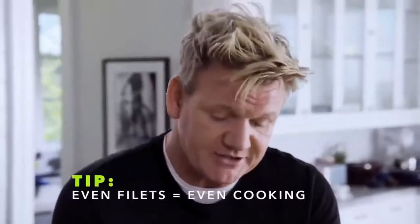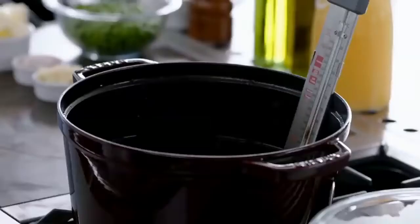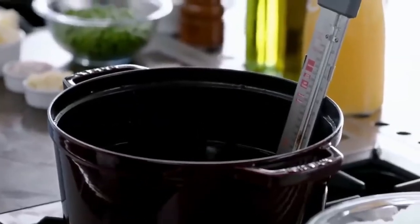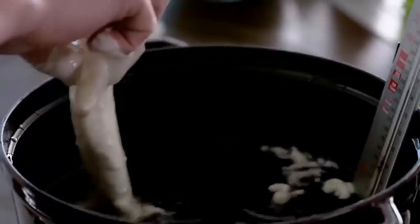I like topping and tailing my fish — trim the top, trim the base, so I've got an even piece of fish. If it's cut evenly, it's going to cook evenly. Oil comes up to 300°. It takes about six to seven minutes to cook beautifully. But here's the secret: keep that fish coated.